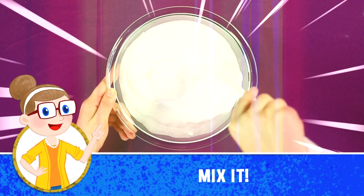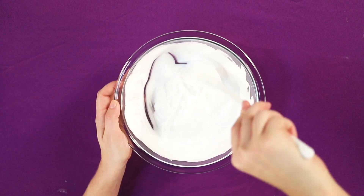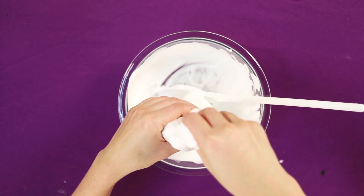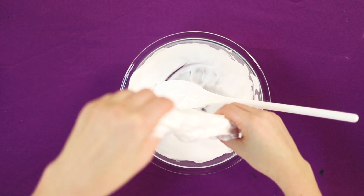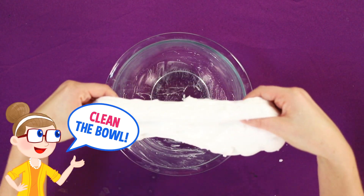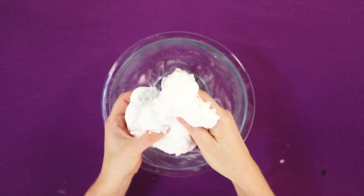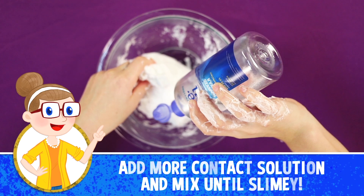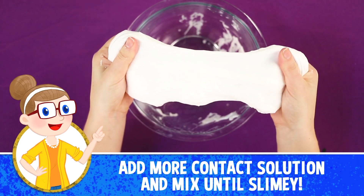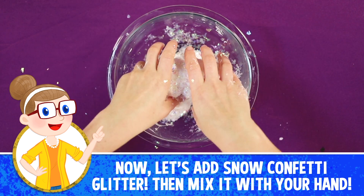All right, keep it up, keep going. Good job! And the next step is... There we go! One more thing. Look at that, it looks so good! So glittery! Next step.